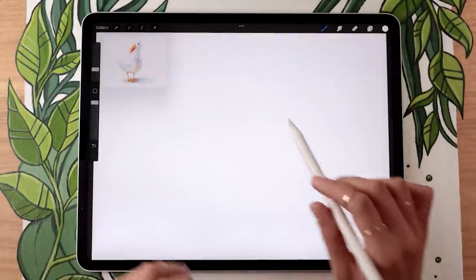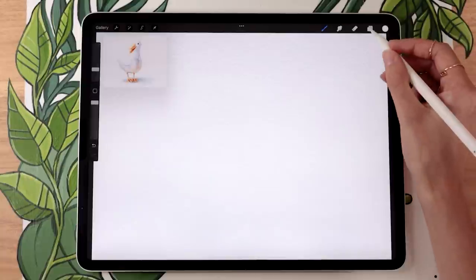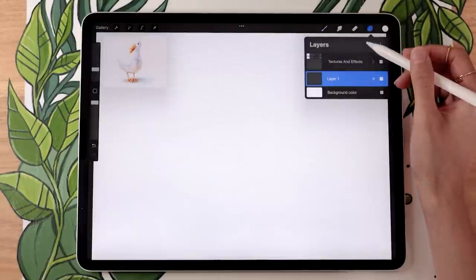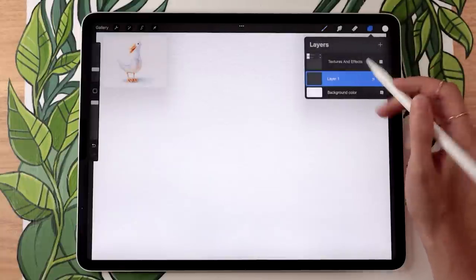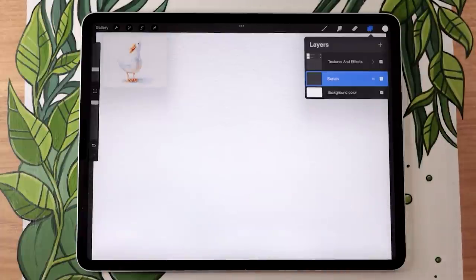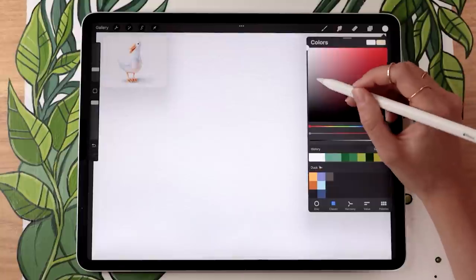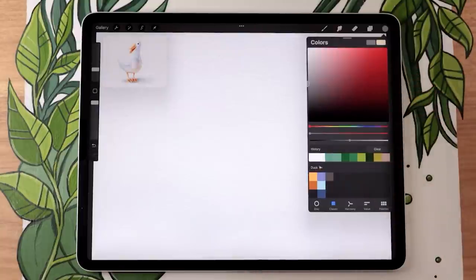We're going to start with a very rough sketch to map out the general basic shapes of a duck. Go ahead and create a new layer, make sure it's below any texture you might have, and rename this new layer to 'sketch'. For the sketch you can use any color you like because we're not going to see it in the final result — I like to sketch with just a neutral gray.